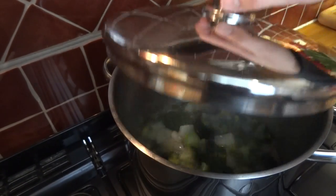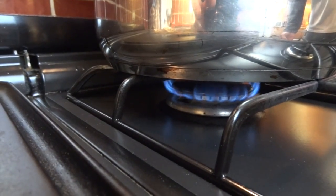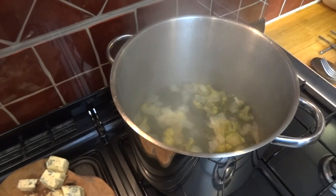Once it's come up to the boil, reduce it down to a simmer. After 15 minutes, your broccoli and potatoes should have become nice and tender.